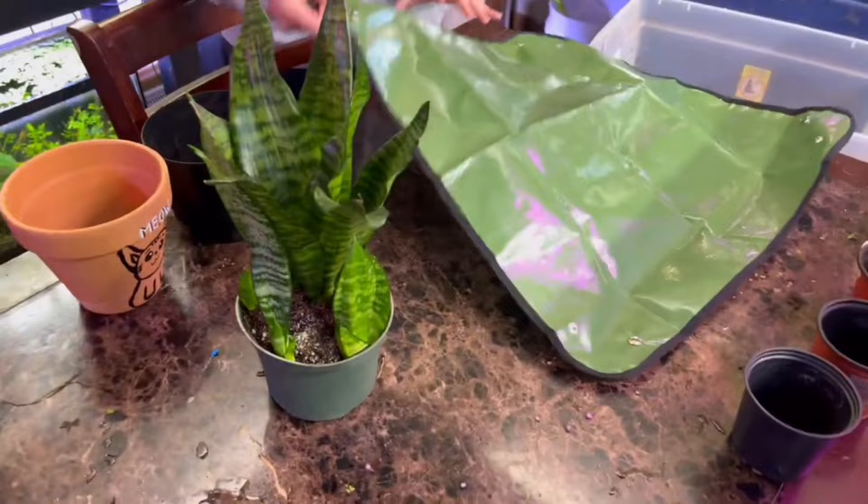My name is Chris and welcome to the channel. This is Houseplant Therapy — as you can tell we love house plants. If that interests you please consider subscribing. All right, so let's deep dive into propagating this snake plant. Let's divide up these pups.